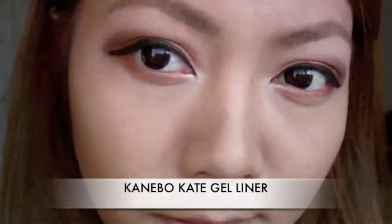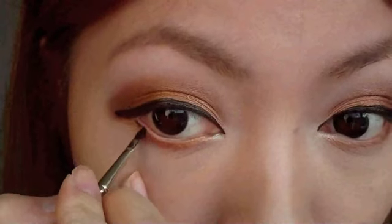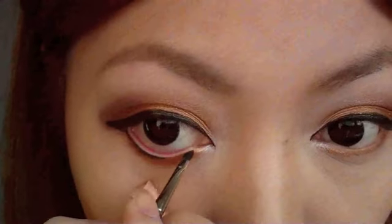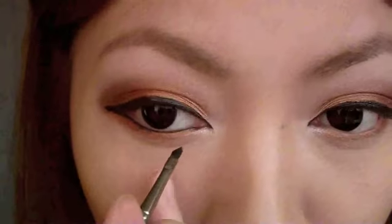Taking some gel eyeliner and a small brush, I'm going to apply that generously on the lower lash line. I prefer to use gel eyeliner as opposed to pencil eyeliner because gel liner stays a lot longer and it doesn't smudge.